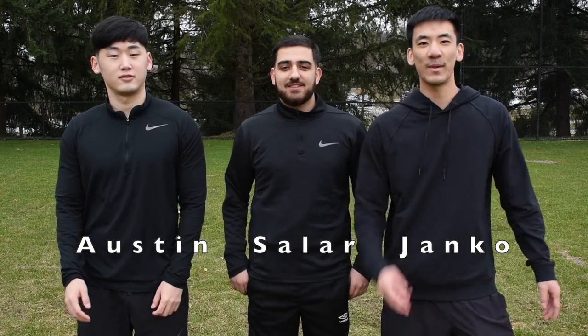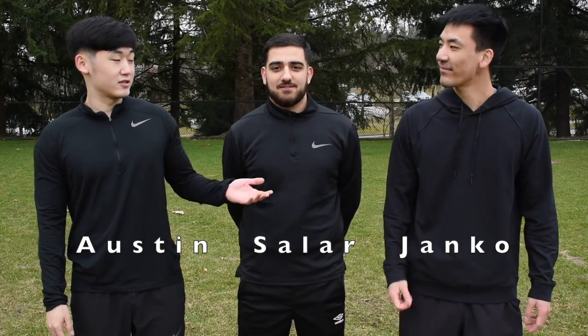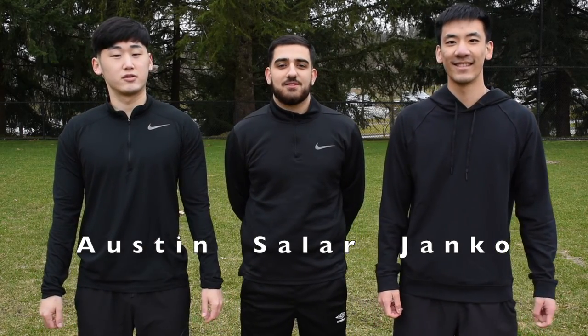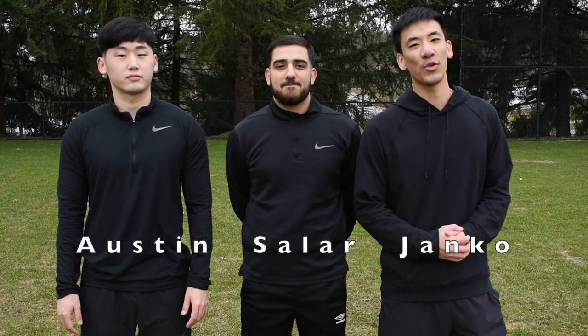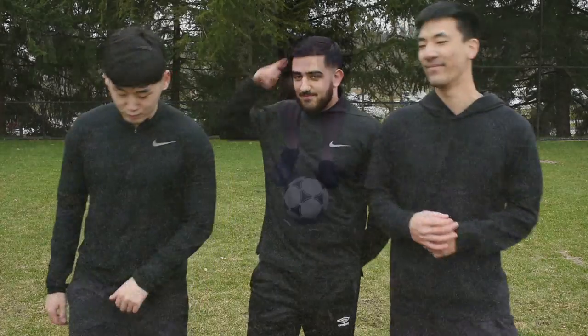Hey guys, welcome to episode two of our soccer drill series. Today we have a special guest, Salar, who has been a devoted community member. He's been playing soccer since he was two and he coaches local clubs as well. Today he'll be leading you through some stationary soccer drills. Let's get to it.